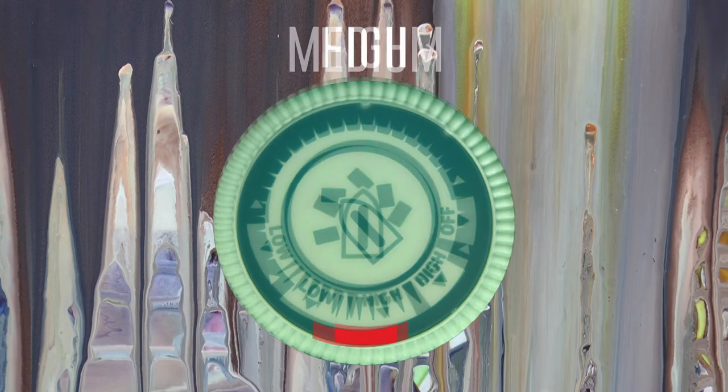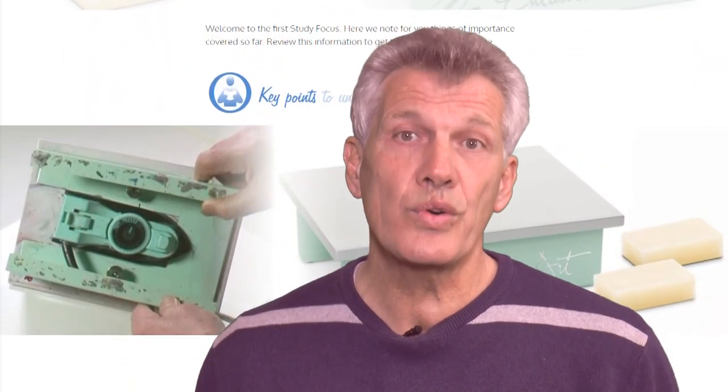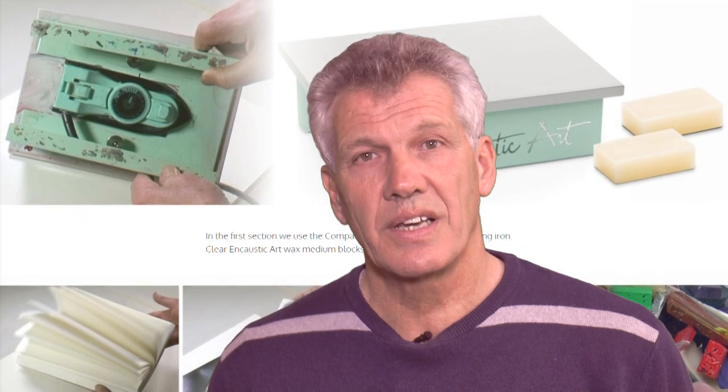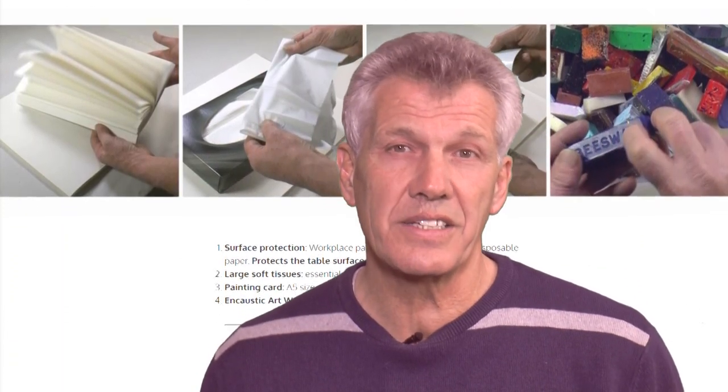New creations will unfold before your very eyes. What temperature will work? How much control can you have over the end results and the type of flows? When do you stop? Can wax flows be reflowed and remelted? There are so many questions.